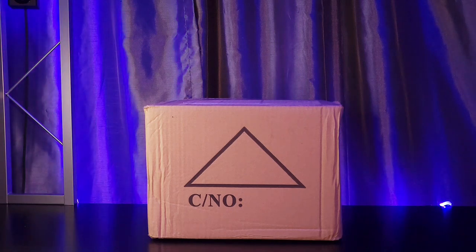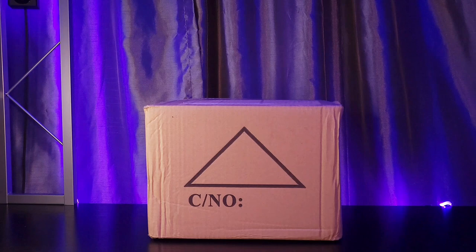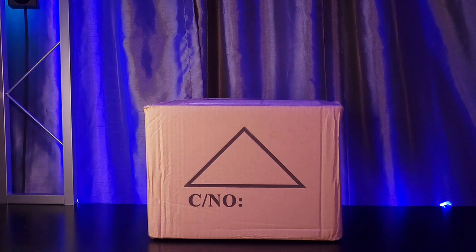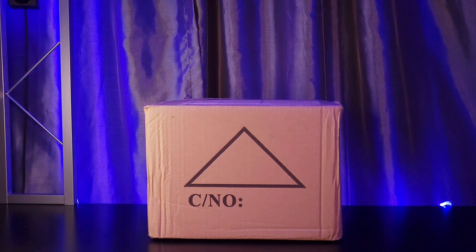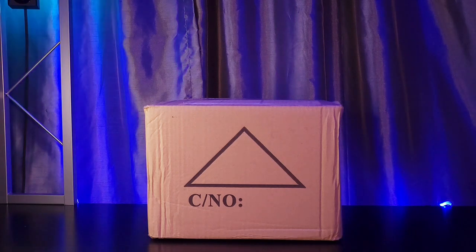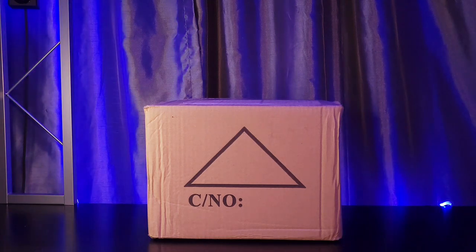It is also IP65 rated, meaning it can go outside and it can go in okay weather or light rain. It cannot be immersed in water obviously, but it does have an IP65 rating which means it's protected against splashes as well as dust. This unboxing video is going to show you what it looks like when you receive it in the mail.